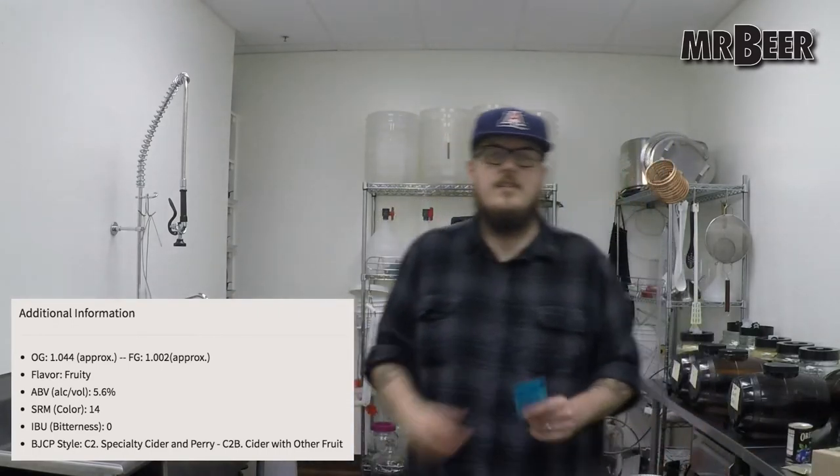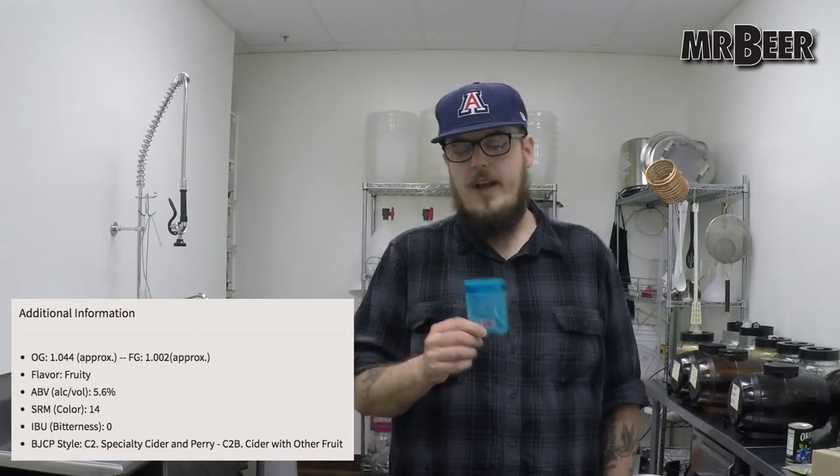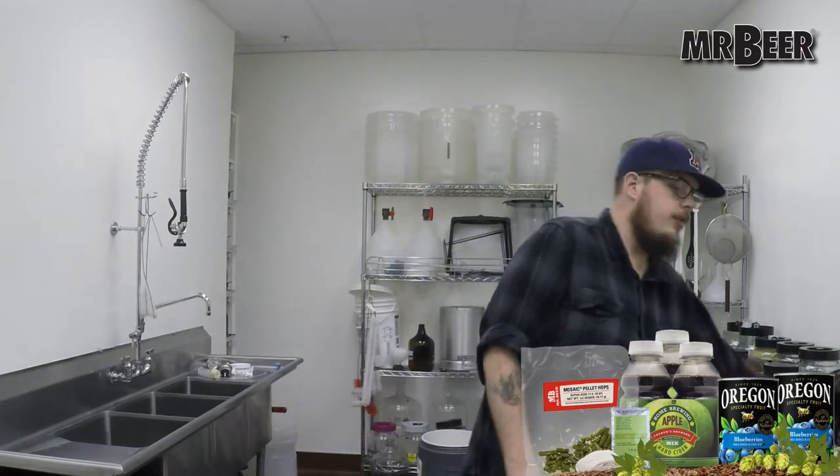All of our hard cider refills come with Safale SO4 Dry Ale Yeast — this is an English Ale yeast that works very well with cider. But it wasn't quite what I was going for. I wanted a cider that was a bit on the sweeter side. Brewing a sweet cider can be pretty difficult when you're bottle carbonating. Since our recipes assume the brewer is going to bottle carbonate, I had to do something else to get some sweetness. So instead of SO4, I used S33 — a Belgian Ale yeast. I like to use S33 for wheat beers and for ciders.